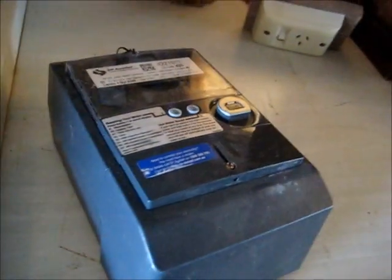G'day viewers. I've got this smart meter wired up. I'm going to plug it in and see what it does. Then we're going to do a little teardown and see what these are like inside.